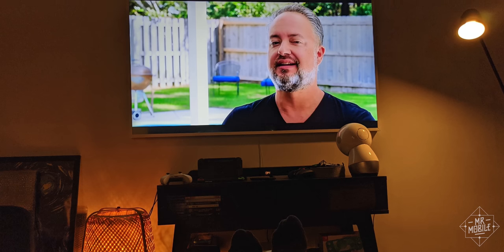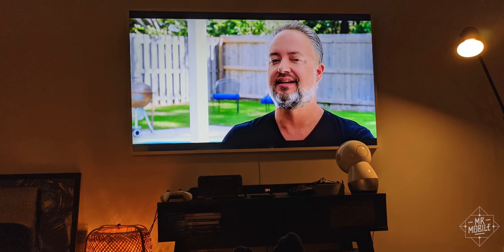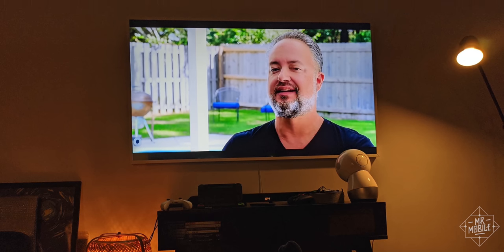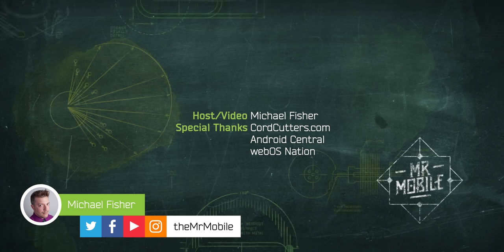And finally, special thanks to Phil Nickinson at cordcutters.com who helped me understand some TV tech terminology for this one. Until next time, please stay safe, stay home, and in spirit anyway, stay mobile, my friends.